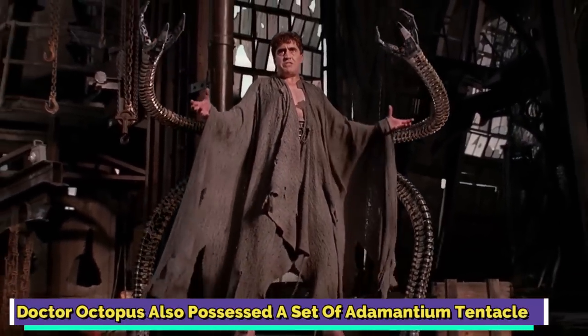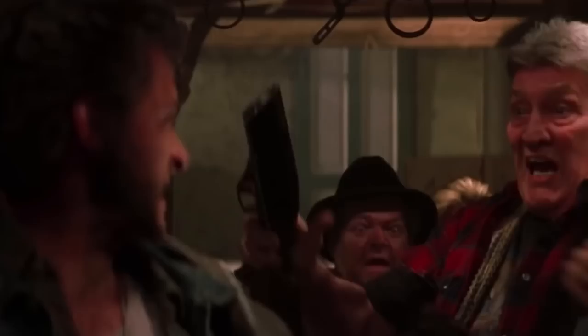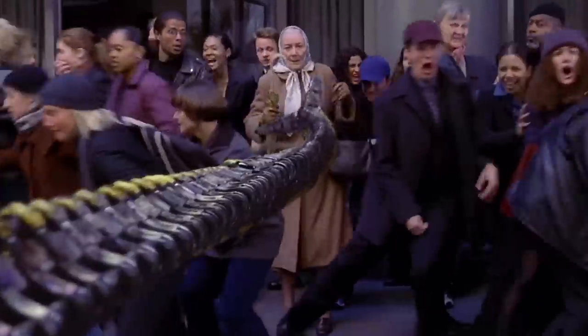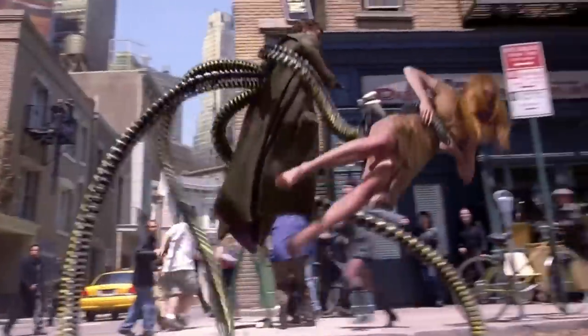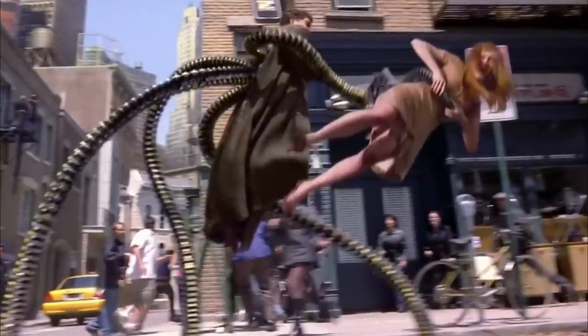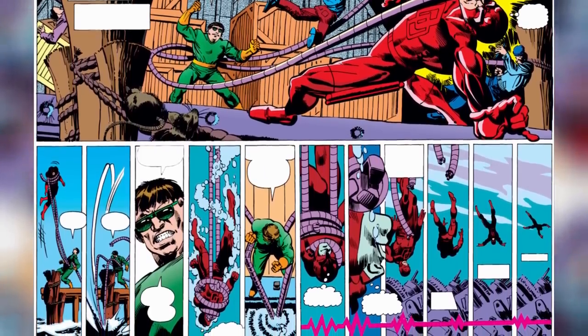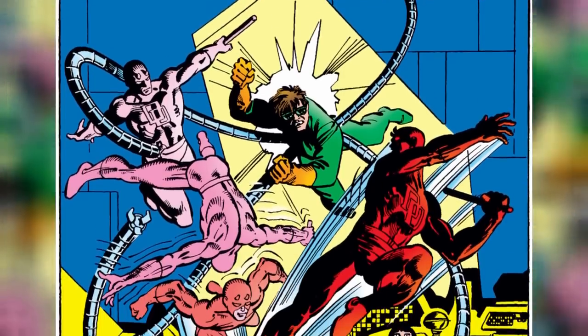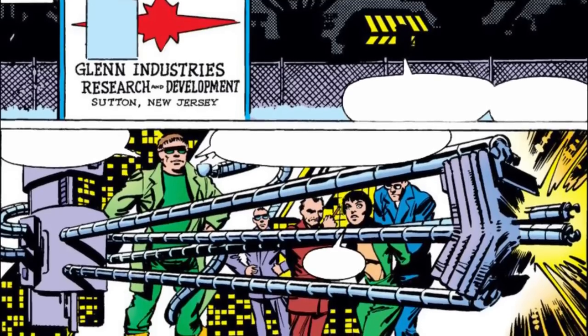Doctor Octopus also possessed a set of adamantium tentacles. Adamantium is a very well-known fictional metal alloy, most associated with Wolverine and his claws. It is considered to be an extremely dense and indestructible metal, so it's not surprising that at one point Doctor Octopus traded his regular mechanical arms for adamantium ones. Although it is important to note that his tentacles did not have the same advanced formula as Wolverine's claws, they were nonetheless stronger than his normal ones and virtually impenetrable. Older comic book fans might recall the origins of these adamantium weapons, traceable back to Roger McKenzie, Frank Miller, Bob Sharon, and Joe Rosen's Daredevil number 165 from 1980. Before being defeated by Daredevil, Octavius had stolen a shipment of adamantium from Glen Industries and used it to make new weapons, then lost them for years. Doctor Octopus finally got to deploy his new adamantium arms in Revenge of the Sinister Six, showing off their strength.